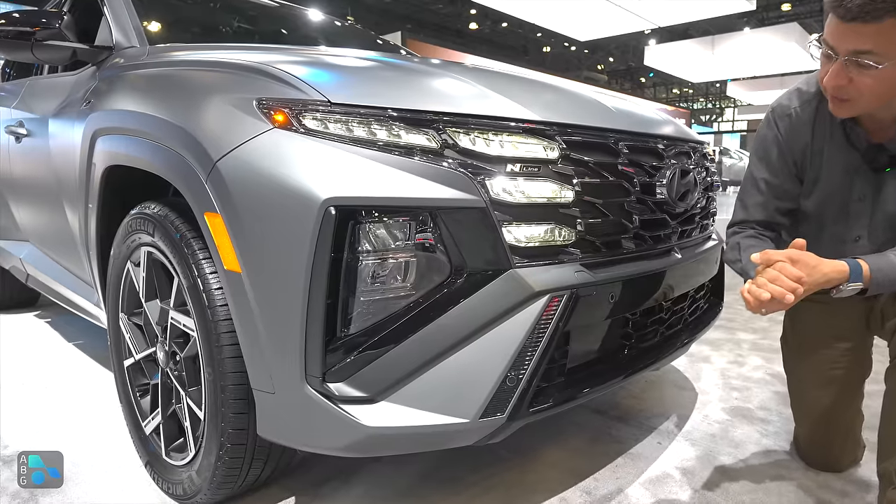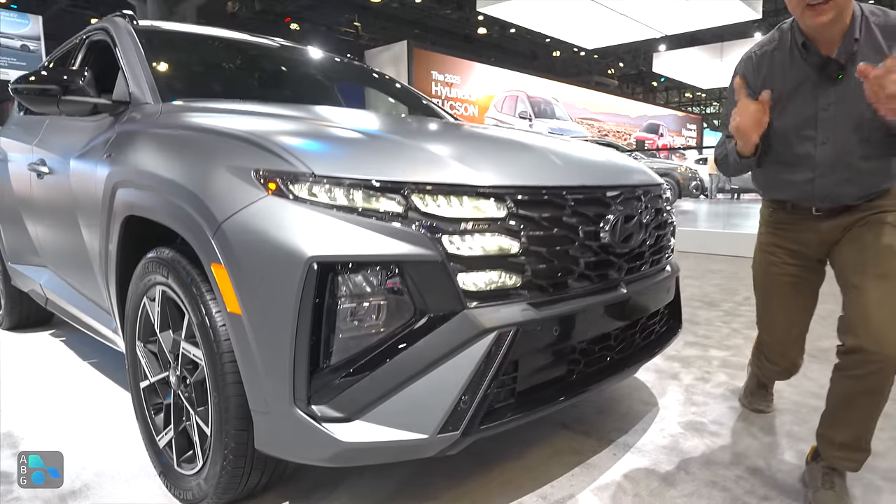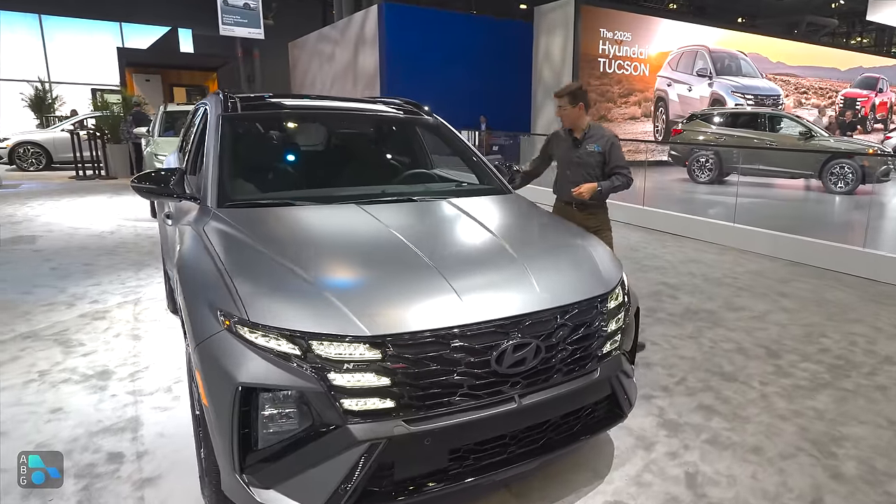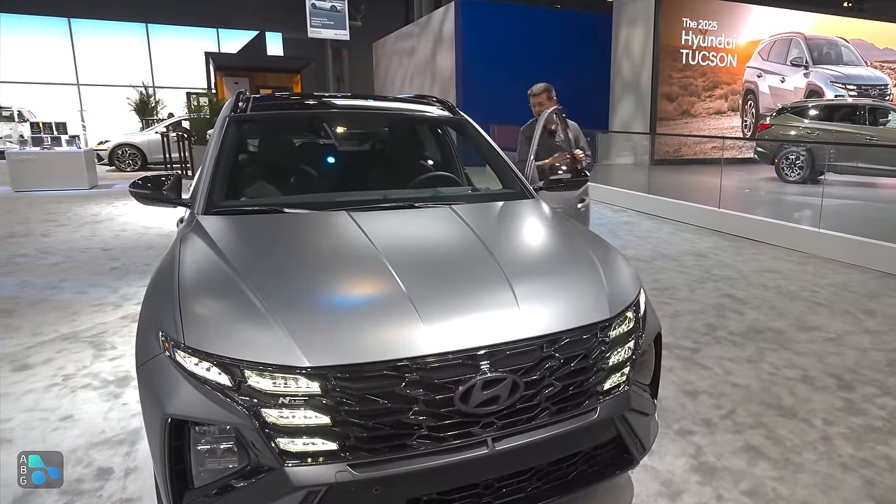There's going to be a naturally aspirated engine, a turbocharged hybrid, and a turbocharged plug-in hybrid. So let's start under the hood first — go ahead and pop that here for you.